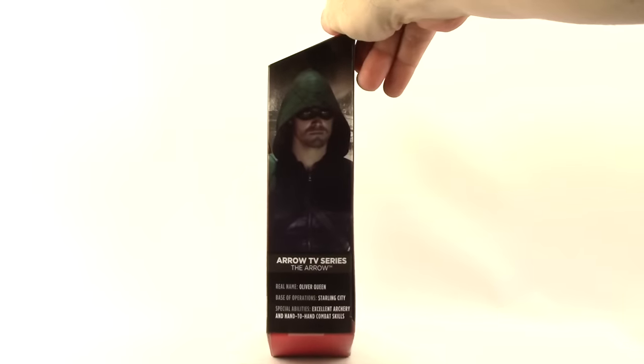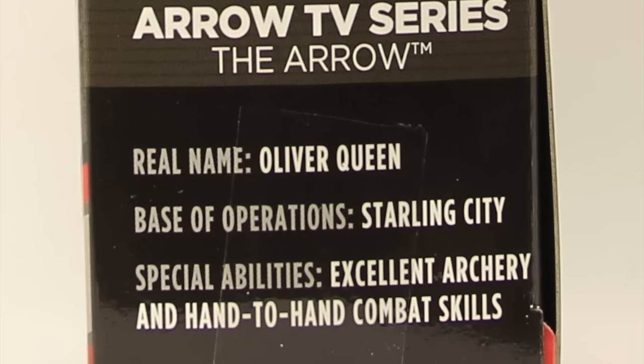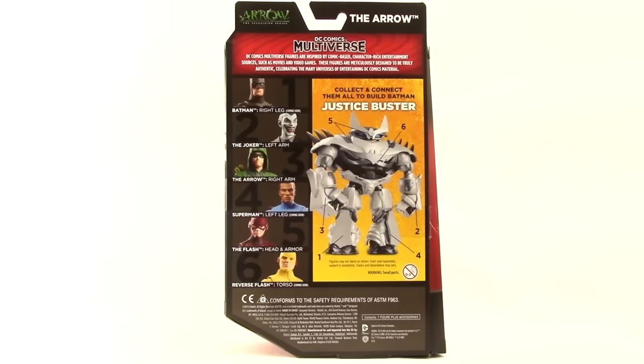It also tells us that it comes with a Collect and Connect Justice Buster figure piece. On the side we have an image of the character from the TV show and some brief stats. On the back we have a look at all six figures in the first wave as well as a look at that Justice Buster Collect and Connect figure.